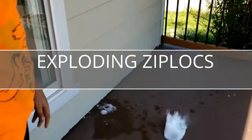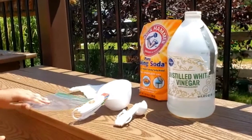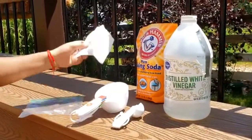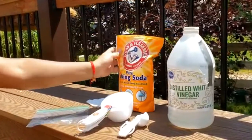This experiment is called exploding Ziplocs. You will need a Ziploc bag, vinegar, toilet paper, baking soda, and measuring cups and spoons.